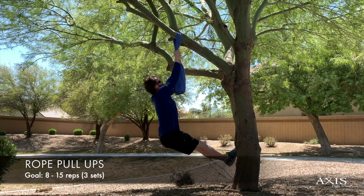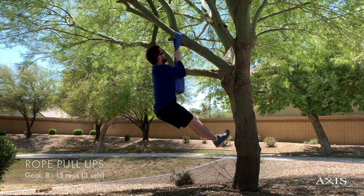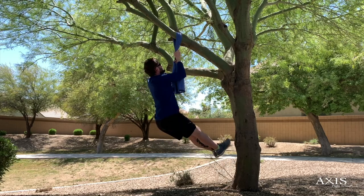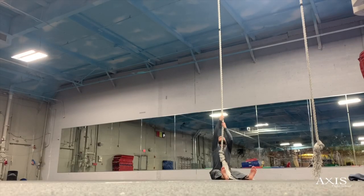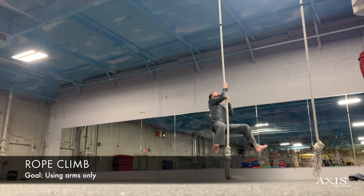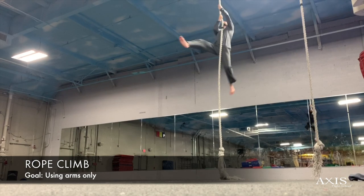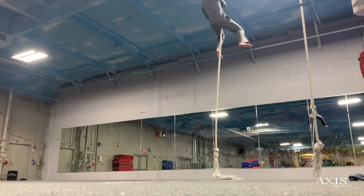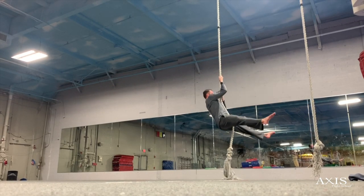Rope pull-ups are second to last on my list as they allow you to build incredible upper body strength. This exercise is great for building up the foundation to climb an actual rope without the added danger of falling from a great height. If you do have access to a climbing rope, just remember that even though your goal is to climb and descend using only your arms, you can use your legs for support if you're getting close to failure. Climbing a rope is definitely my favorite workout on this list as it incorporates elements from everything we have covered in this video.